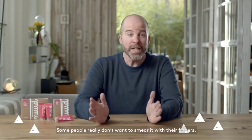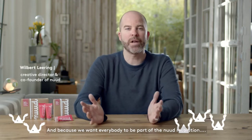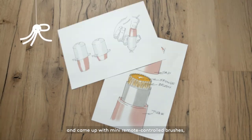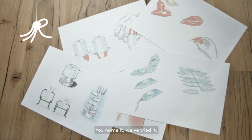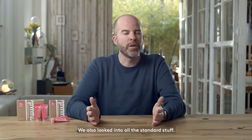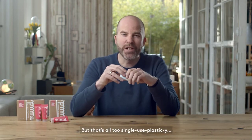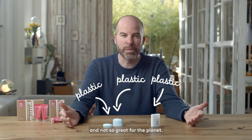But some people really don't want to smear with their fingers. And because we want everybody to be part of the Nude revolution, we went back to the drawing board and came up with mini remote controlled brushes, blow pipes, deodorant tape, and deodorant in palm form. You name it, we've tried it. We also looked into all the standard stuff, but that's all too single-use plasticky.